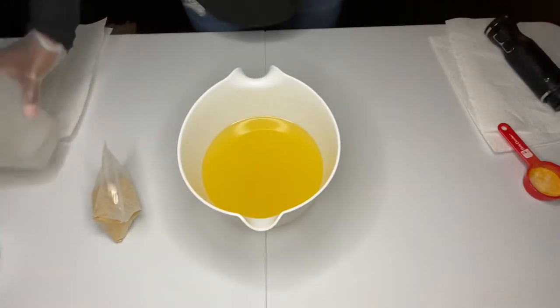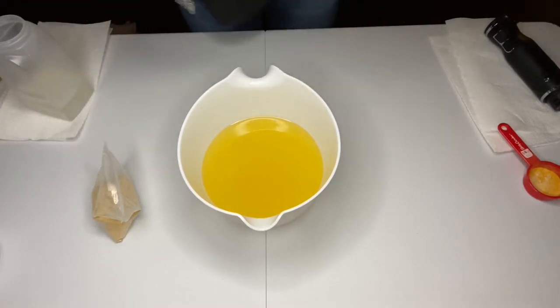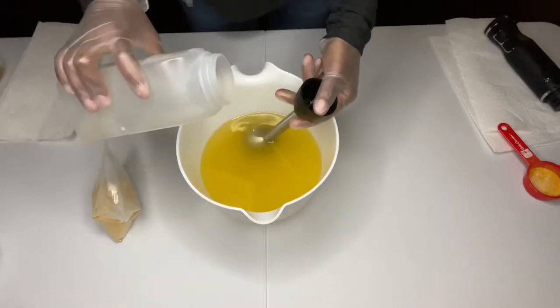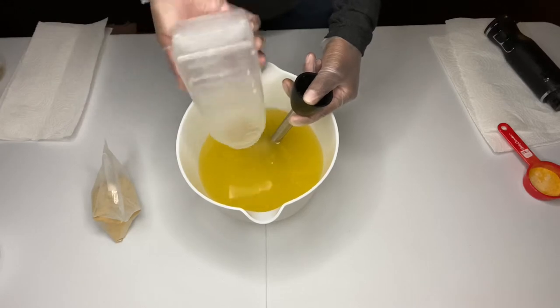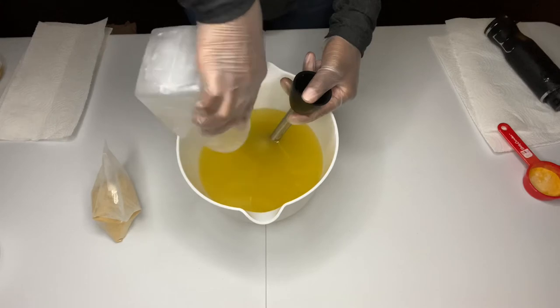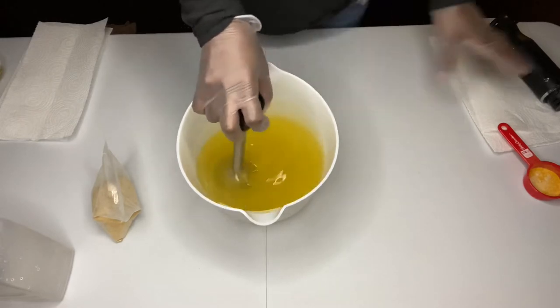So what I'm going to do — oh guys, hold on, I don't even have the immersion blender. I'll be right back. Alright, so I have it. What I'm going to do now is just pour in my lye solution, which has Tessa Silk. I did a 50-50 lye discount on the lye solution. Alright guys, so I'm just going to mix this up.